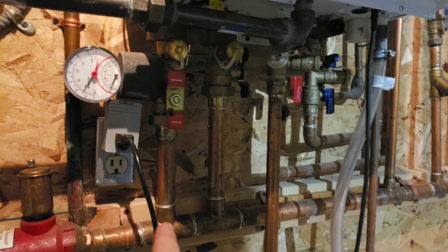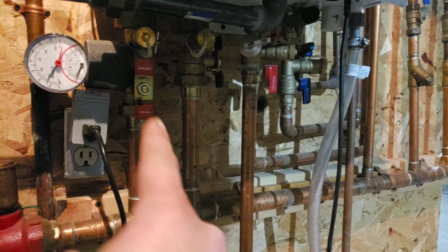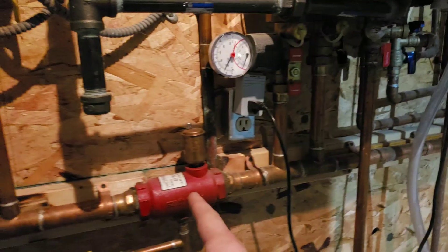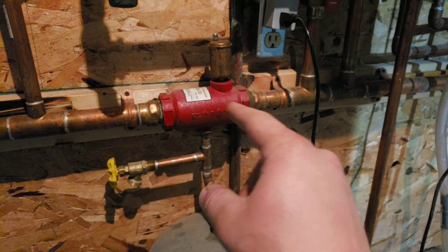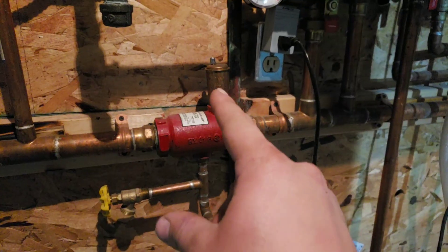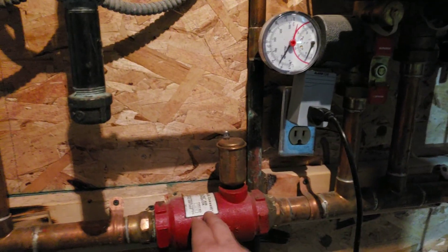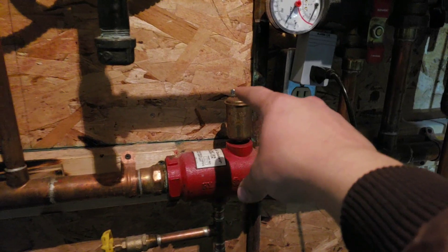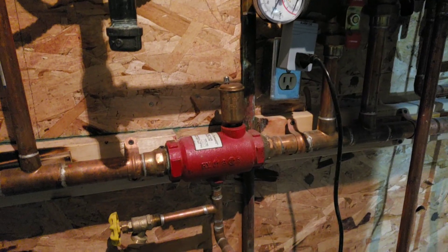This is the supply of the space heating side. This is where it comes back from the other loop. So it comes out here — this is the hot supply side. This is a little air scoop. It basically pulls air and any air bubbles out of the system. And this is a little purge valve — they call this an air separator.